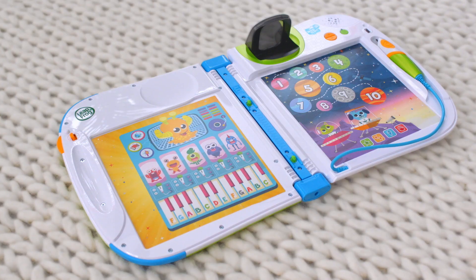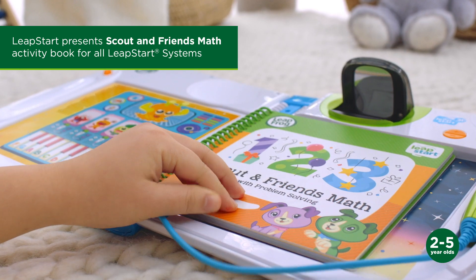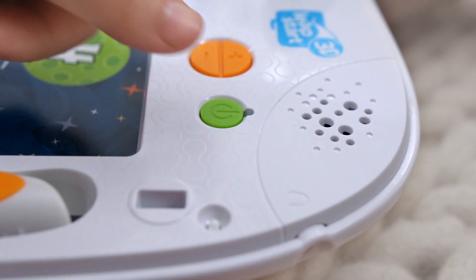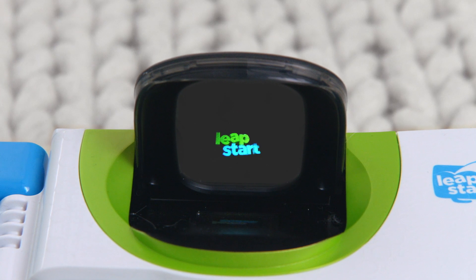Go on a math adventure with Scout, Violet, and all their friends in the Scout and Friends Math Activity Book. Join Puppy Pal Scout and his favorite friends as they play and explore counting, number recognition, and problem solving.